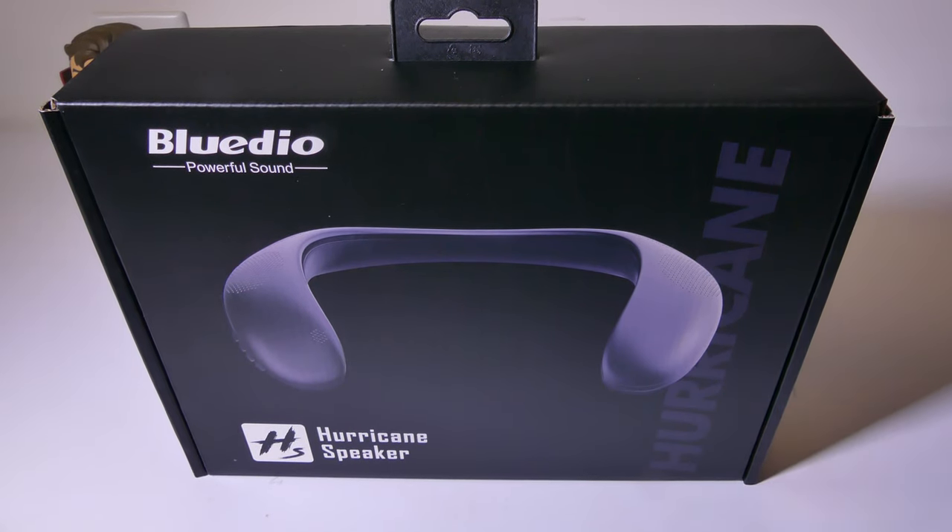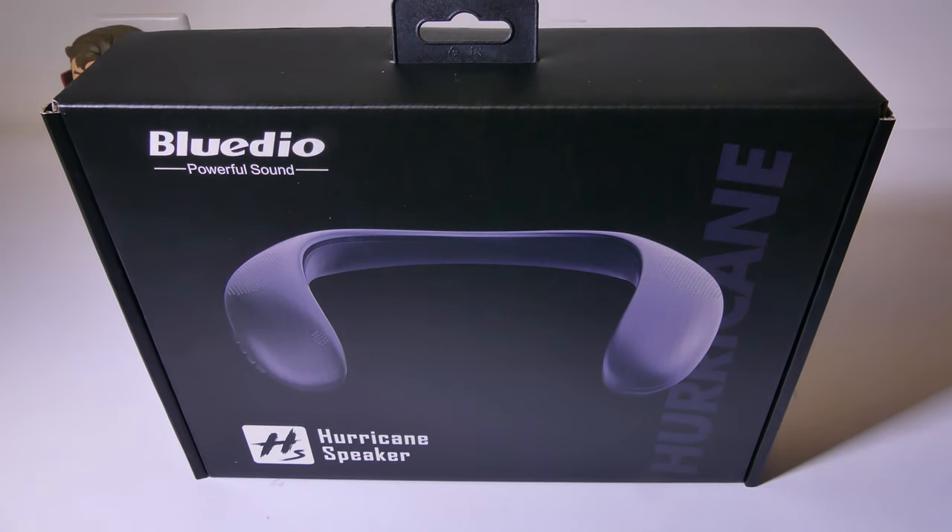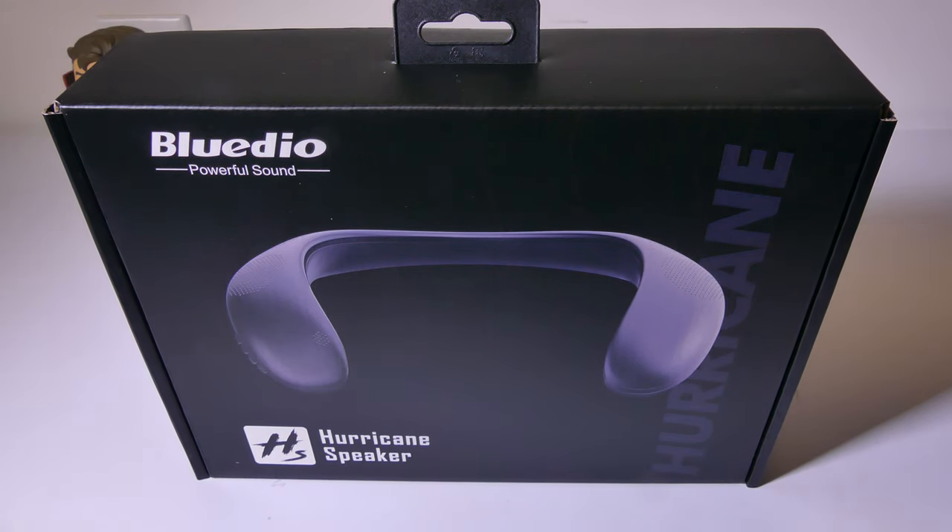Hey everybody, it's Luke over at Galaxy Tech Review, and today I've got a product from Bluteo. This is their wearable Bluetooth neckband speaker, the Hurricane Speaker. You can check it out on Amazon at the time of this review for $19.99, and I'll have that link in the description below for you guys to check out.